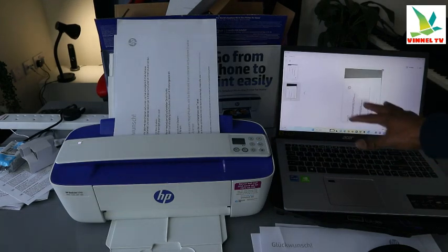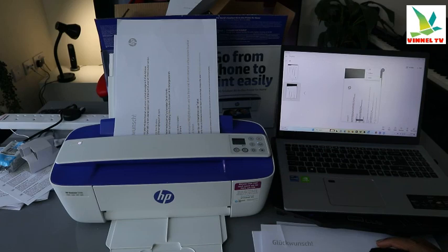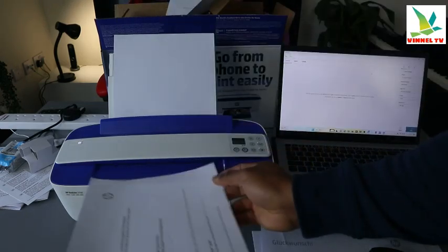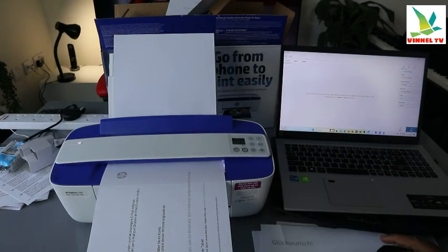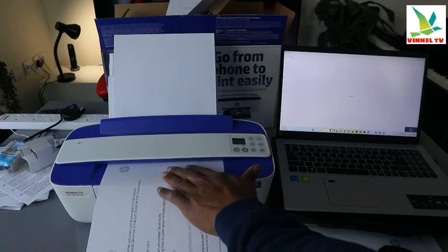Once done, look at the document on screen. If you are happy with it, go ahead. If you are not happy with a particular page, you can delete it. For the last one, if you are not happy with it, you can select replace — do it again, make sure it's feeding in properly, and select scan. The document is now scanning.